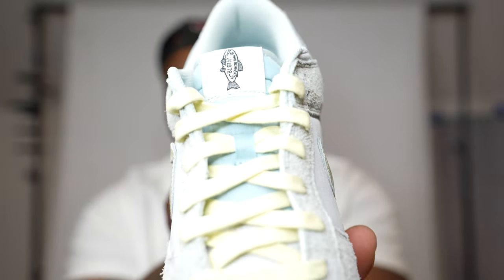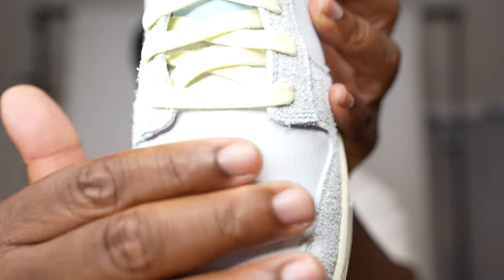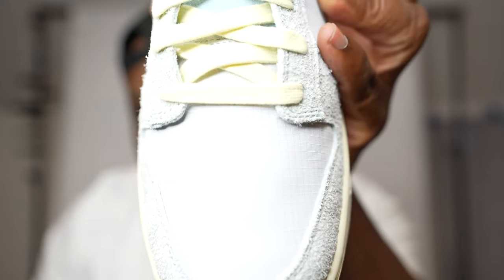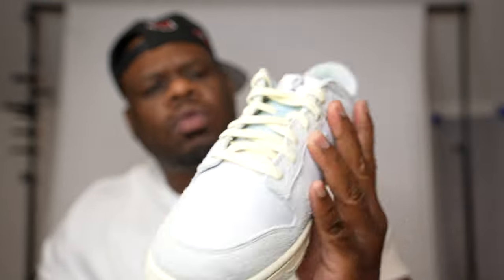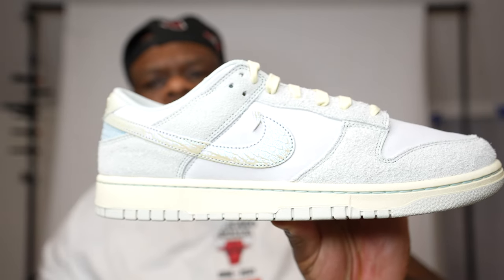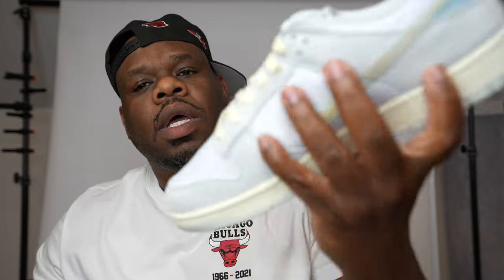Let's start with the toe box. We've got the suede toe box, and normally there are perforations there, but if you look a little close you can see scales on here that resemble a fish. This was supposed to resemble a salmon out there in the northern Pacific, I guess, with the colorways.